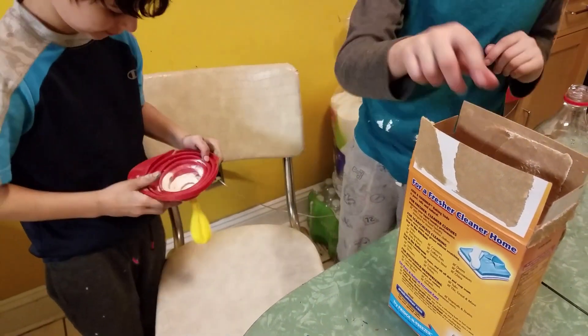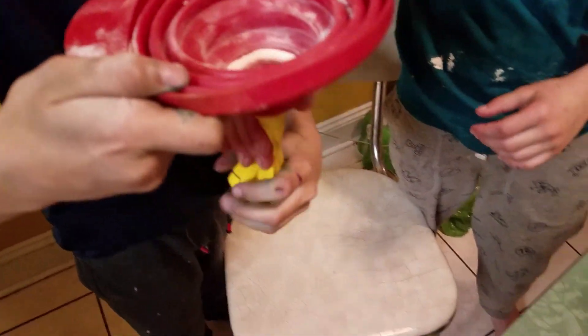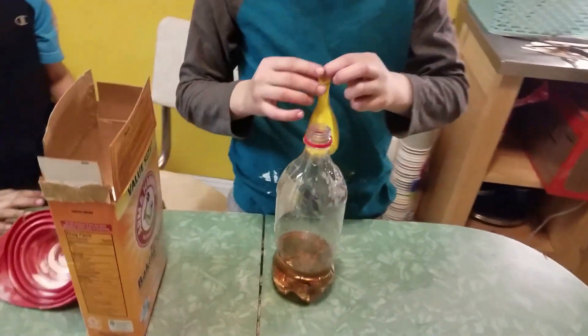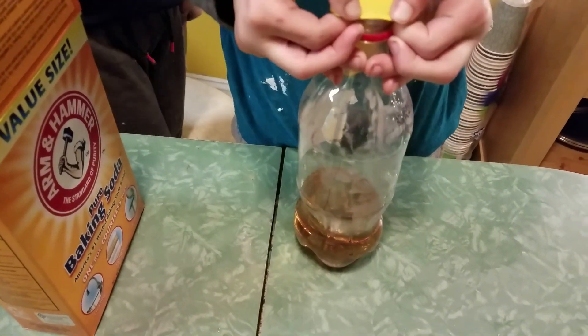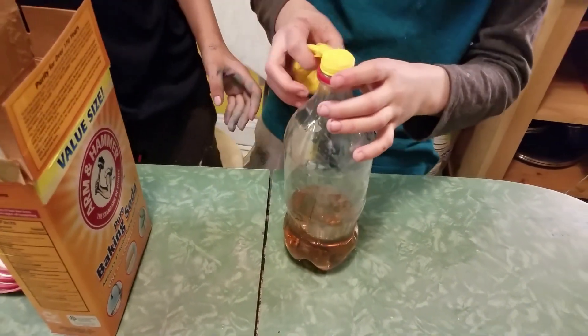Get it all in the balloon. Okay, now attach the balloon on to the bottle — but we don't want it all to go in at once, so do it that way. There, it's on there tight! Okay, hold it down.